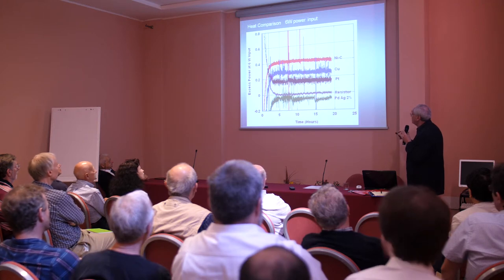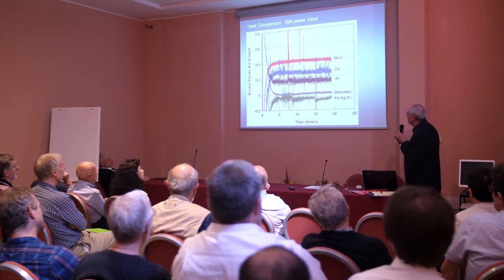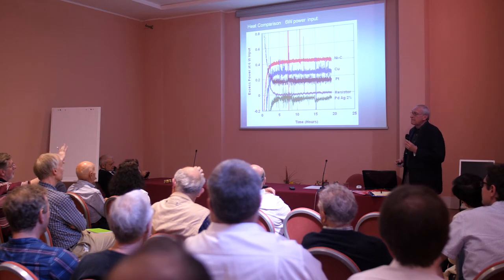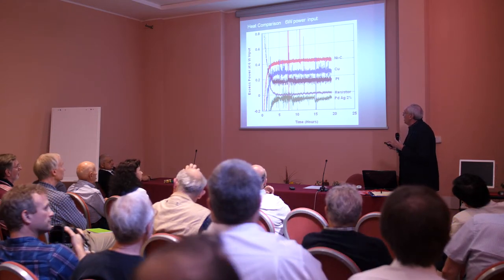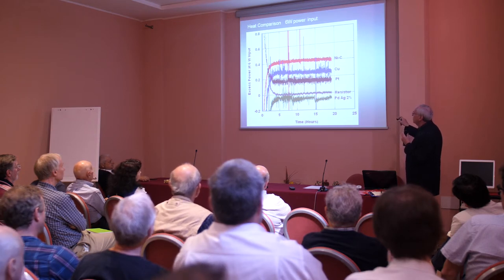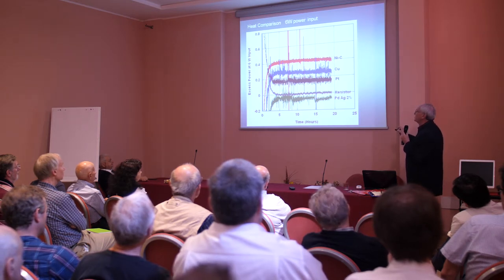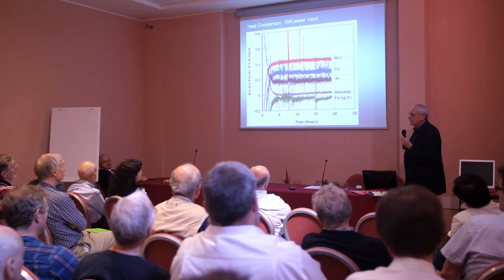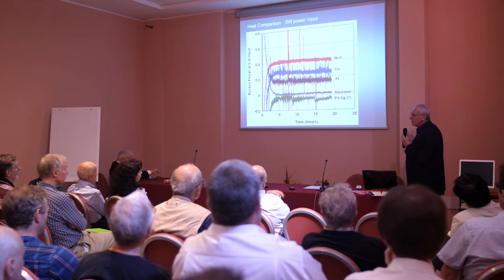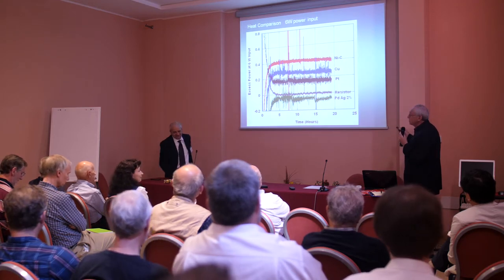How long does this go on for? There's actually a slope here, and if I extend it out, about 600 hours before it comes back to zero. What this means is we started the calorimeter over here and it's not in equilibrium, and finally it gets to equilibrium. Here's the resistor — it comes down and then it's in equilibrium. And so this is the heat — no heat in the resistor. Why is there so much noise in these other ones? It's a plasma. The question later — it's a plasma and they're noisy.